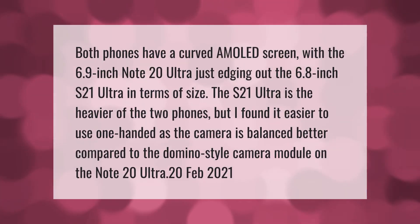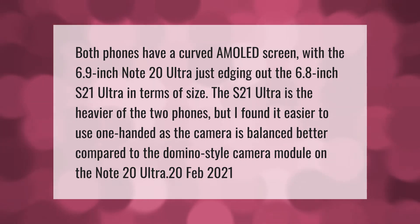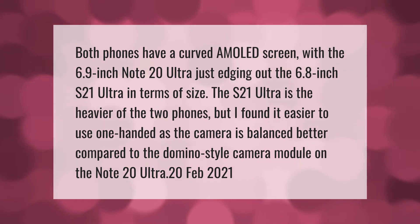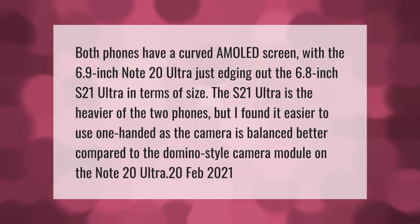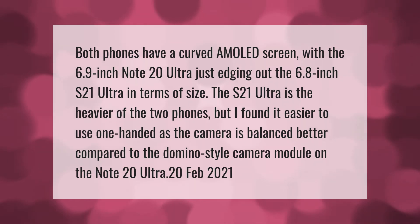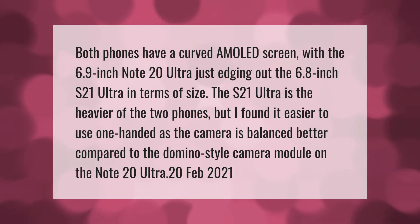Both phones have a curved AMOLED screen, with the 6.9-inch Note 20 Ultra just edging out the 6.8-inch S21 Ultra in terms of size. The S21 Ultra is the heavier of the two phones, but it's easier to use one-handed as the camera is balanced better compared to the domino-style camera module on the Note 20 Ultra.